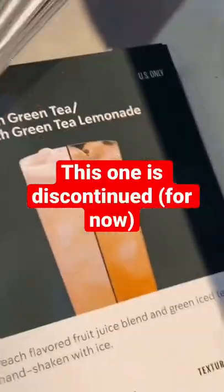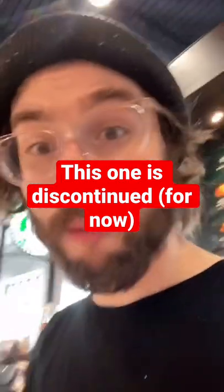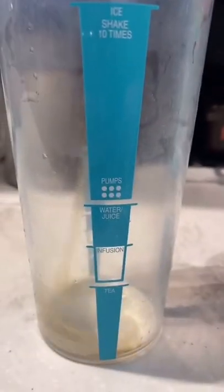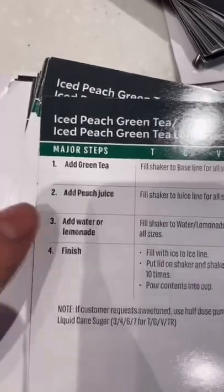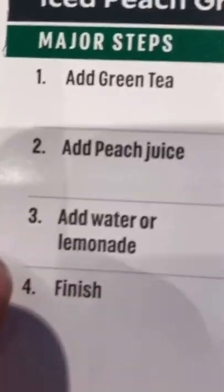We are doing an iced peach green tea lemonade. Thank God we just got to restock because there's about to be no more peach soon. Step one, get your shaker. Step two, add the green tea — tea to that first line. Step two, add the peach juice. Pour to that second line. Next, add water or lemonade to the third line.